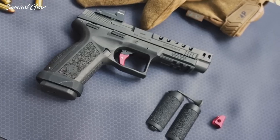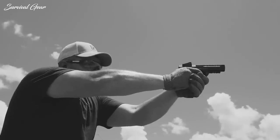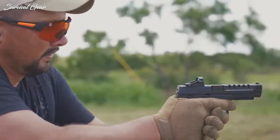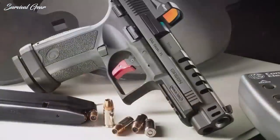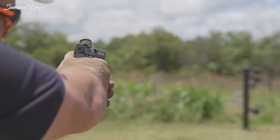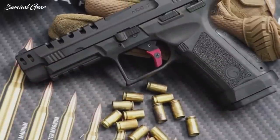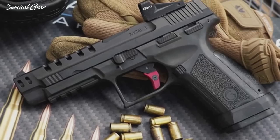The slide cuts are attractive and reduce weight without going over the top. The mag release is positive, and the magazine well funnel definitely aids speed reloads. Like most polymer pistols, the grip could use more texture, but that won't bother most people. All these features give the MC9 Match the appearance of a purpose-built competition pistol. In action shooting drills, the Girsan performed just as well as a polymer frame 9mm from a better-known manufacturer. The trigger is great, especially for an out-of-the-box striker-fired pistol, and it's got accuracy to spare.